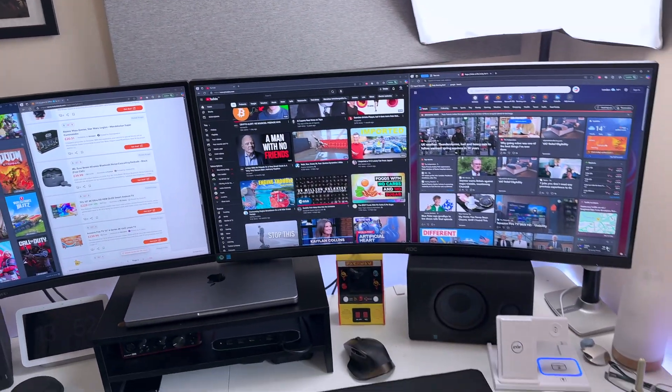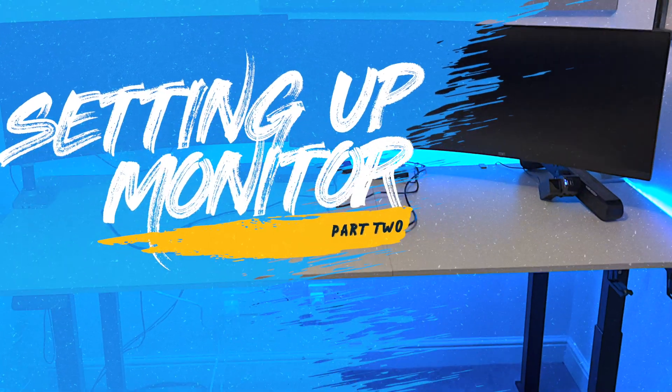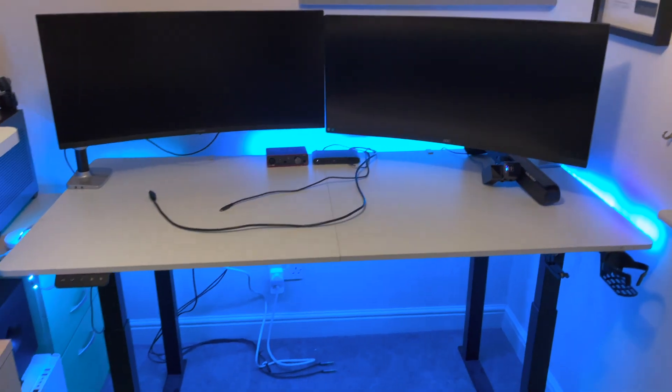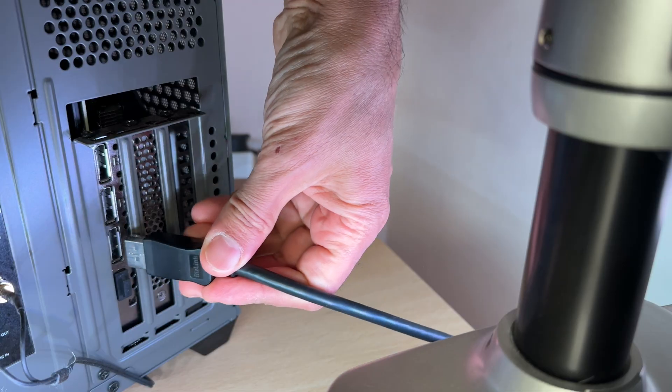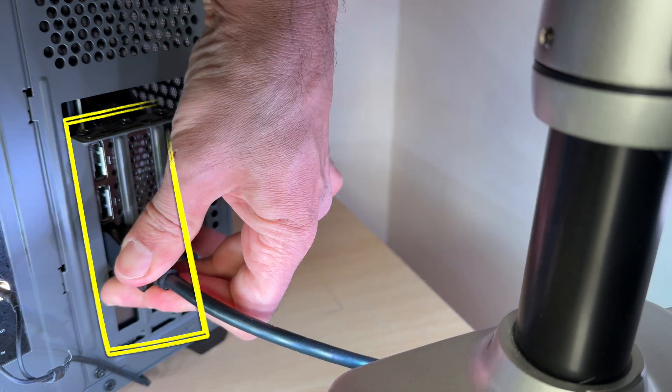That's super useful if you're connecting a laptop. My first impressions are really positive — this looks like a quality piece of kit. Now for the easy part: setting it up next to its brother. I've already got one 34-inch monitor here, so it's just a matter of connecting up the new AOC monitor.